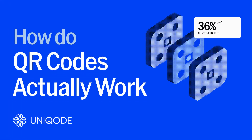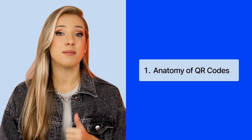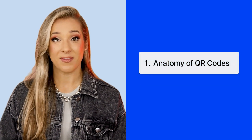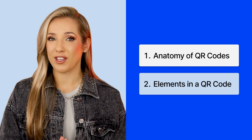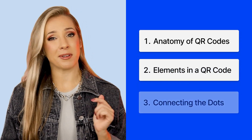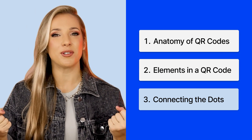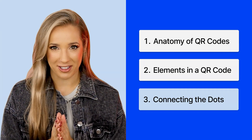Hi, my name is Margo, and today I'm going to clarify how QR codes work. I'm going to tell you the magic behind QR codes in three different segments. First, we'll see the anatomy of the QR code and unlock the reason behind the checkered matrix. Then we'll explore the elements of a QR code and identify them individually. Finally, I'm going to connect the dots and tell you how every element in a QR code works together in unison in order to create the magic.